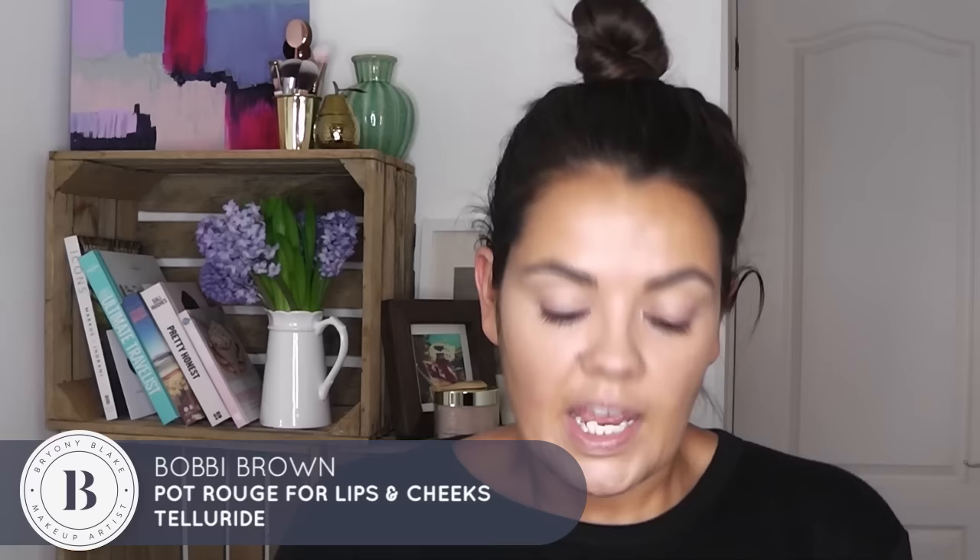See? Look how much more awake I look instantly — refreshed, raring to go. Multi-purpose things are brilliant, especially when you haven't got time and you don't want to get out hundreds of things. I'm going to go in with the Bobbi Brown Pot Rouge — this one is a kind of browny colour — and I'm going to use this as my bronzer. Just smile and pop it onto your cheeks. You can use your fingers if you want to.